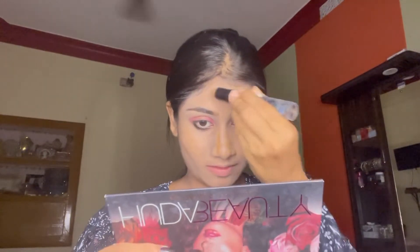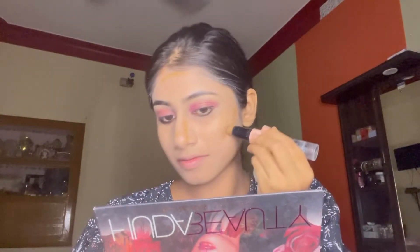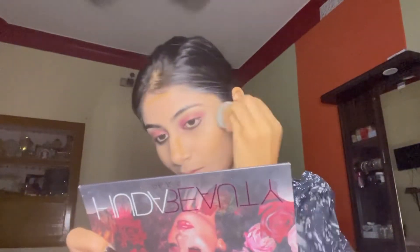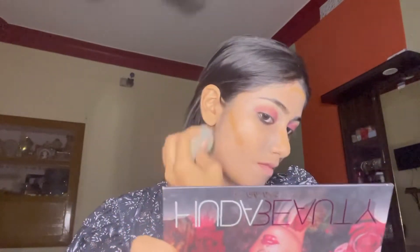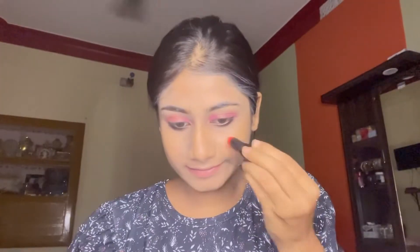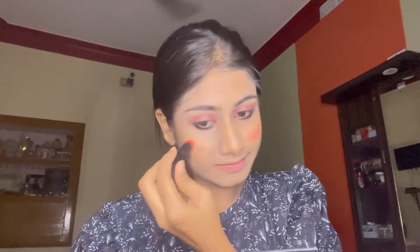I am blending the contours into my skin. Next I am applying blush using the lipstick from Wet n Wild.